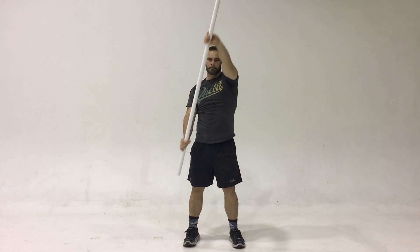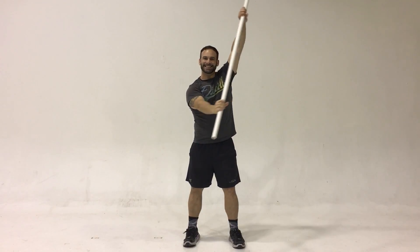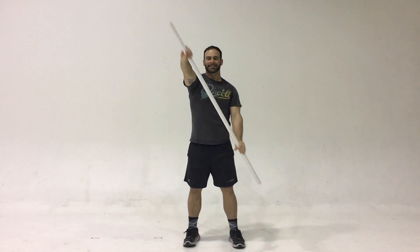This drill is the kayak drill, looking much like you're kayaking down a river. You can also think of it as figure eights. This is a good way to loosen up the shoulders, the chest, and the back.